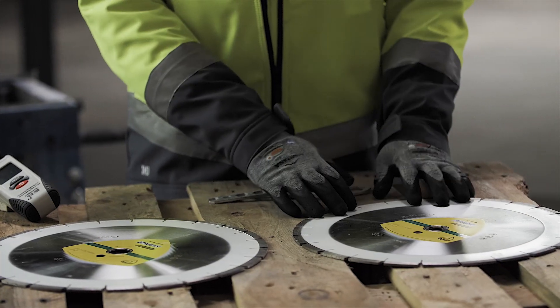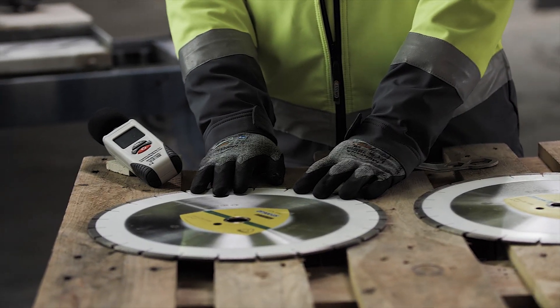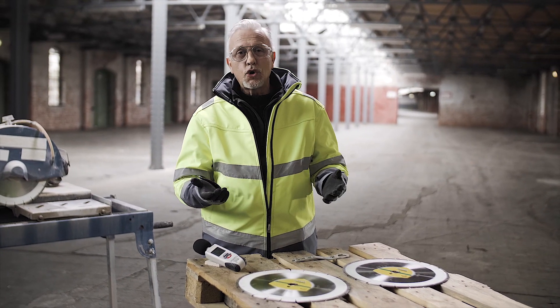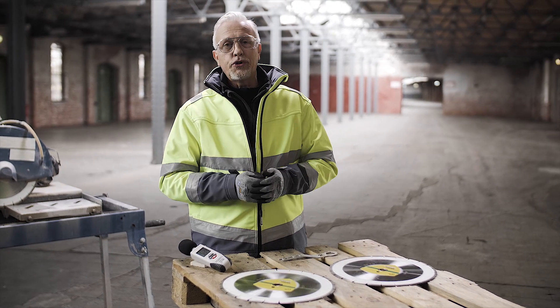So next let's have a look at the construction of the two blades: a conventional standard diamond wheel and a sandwich core wheel. Other terms for this in the market are silent core or a whisper blade — again, it's all about reducing the noise.